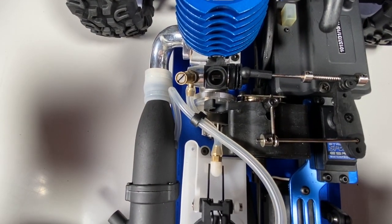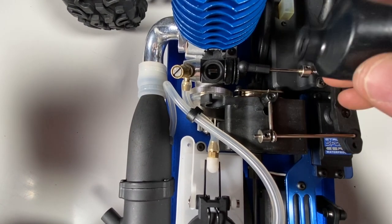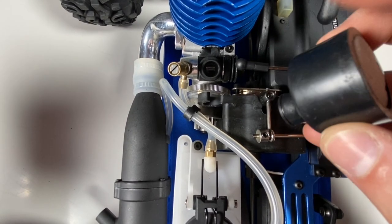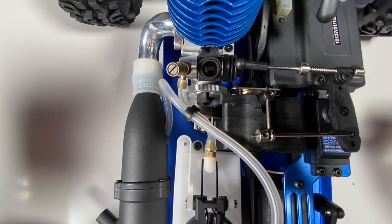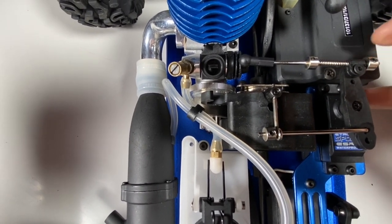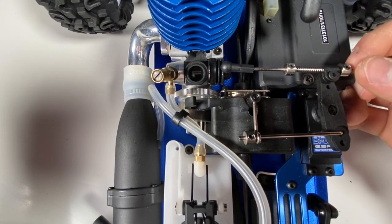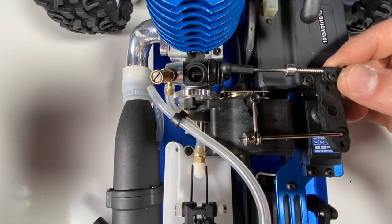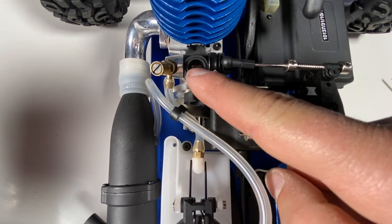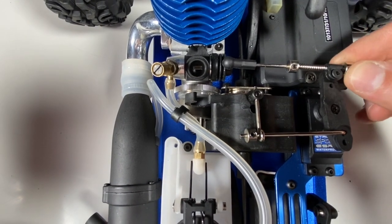Another good thing to check is the idle gap opening. I've just taken the air filter off — it's very easy to remove, you just pop it off. Make sure you oil it before running for the first time — I'll show you that in a minute. Also check that the retaining spring actually does its job properly — it needs to release the slide back to its previous position with a smooth movement. There needs to be at least a 1 to 1.5 millimeter gap there for it to idle consistently and well.